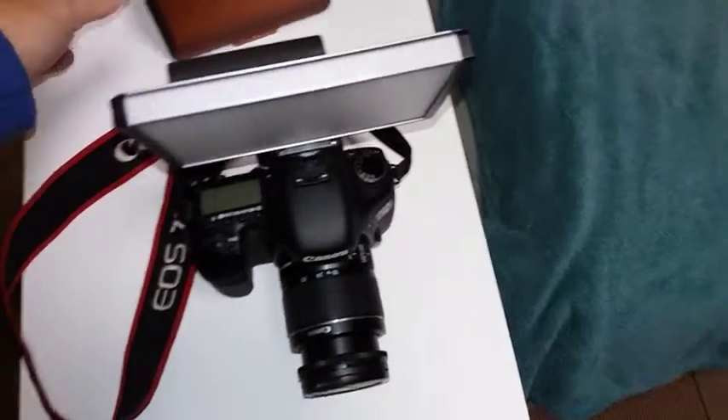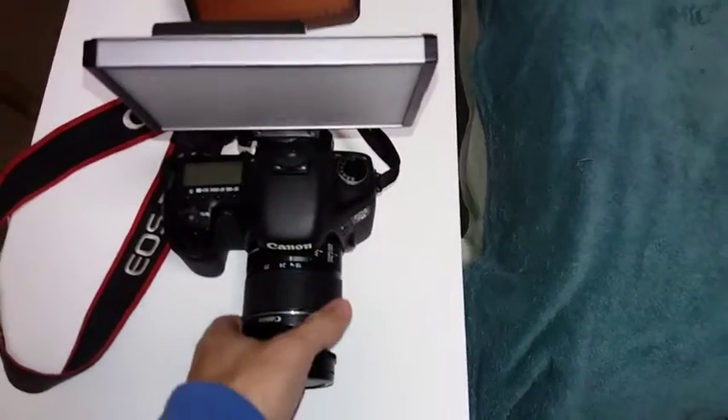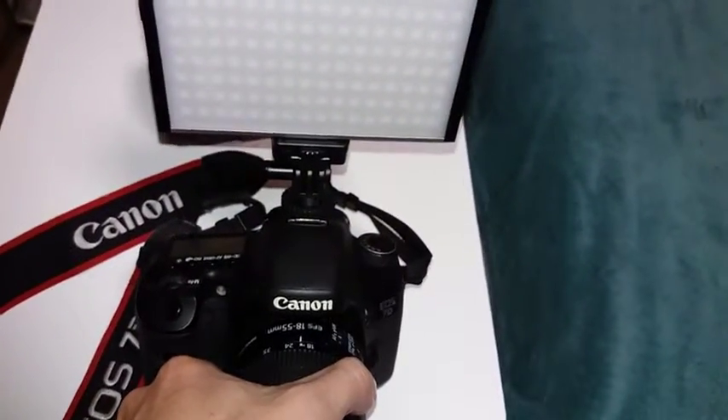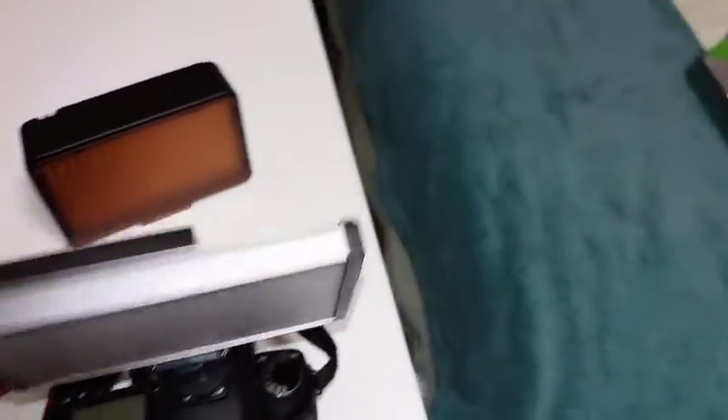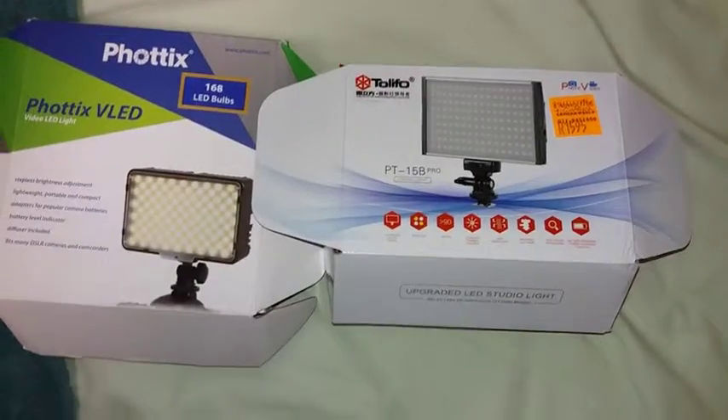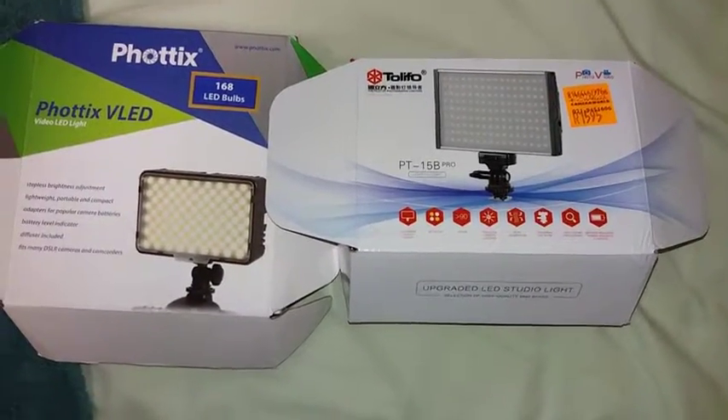Pretty awesome — both of them. I tested them out a bit today and it looks like I'm going to have absolute fun with this stuff. The one attached here onto my Canon 7D is the Tolifo P15B, the Pro version.